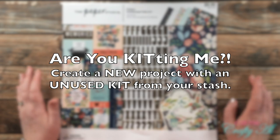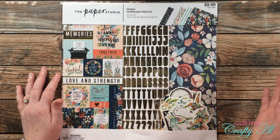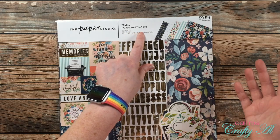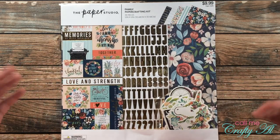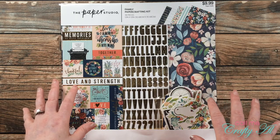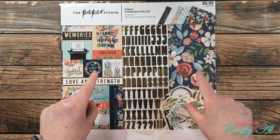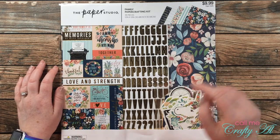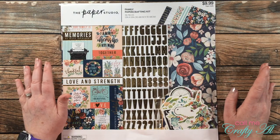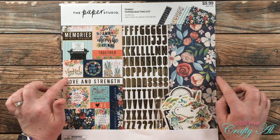I thought it might be fun to challenge you to join me as well. Challenge number one is — are you kidding me — yes, we probably all have them: paper kits. Whether it's a monthly card kit, a monthly scrapbooking kit, or for me today, a paper crafting kit I got at Hobby Lobby. It could also just be a collection where you bought lots of different items and have yet to use it. Whatever you come up with for your kit is okay — I just want you to use what you have.